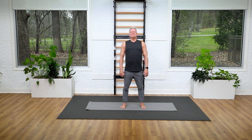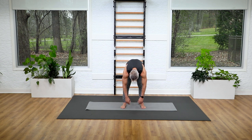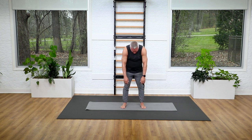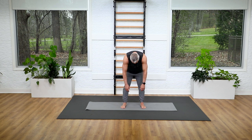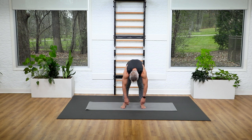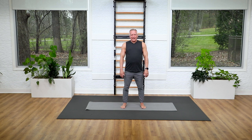Breathe in and exhale, start to relax forward. Keep the knees nice and soft so you're not locking into the back of them, and then roll back up. One more time — breathe in and exhale forward. Each time you should feel like you might be able to go a little bit further, so go for it, and then roll all the way back up.